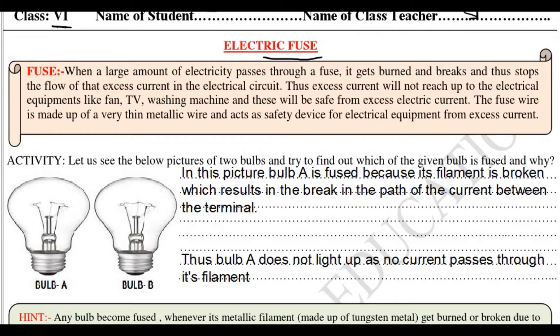Let us see what is written here. When a large amount of electricity passes through a fuse, it gets burned and breaks, and thus stops the flow of that excess current in the electrical circuit. Thus excess current will not reach the electrical equipment like fan, TV, washing machine, and these will be safe from excess electric current. The fuse wire is made up of a very thin metallic wire and acts as a safety device for electrical equipment against excess currents.